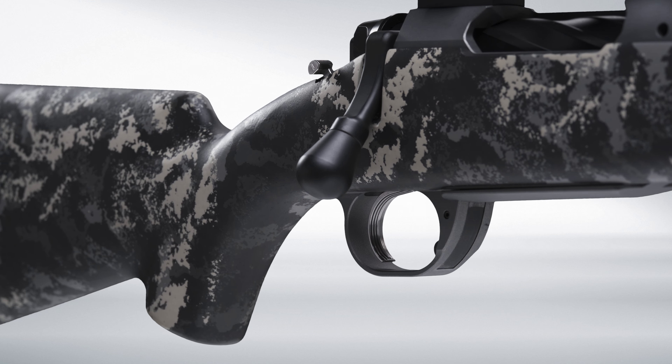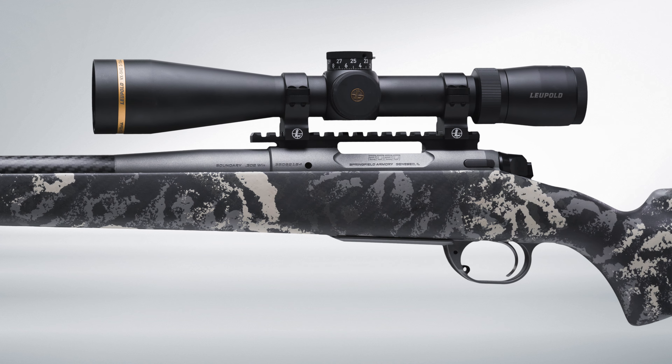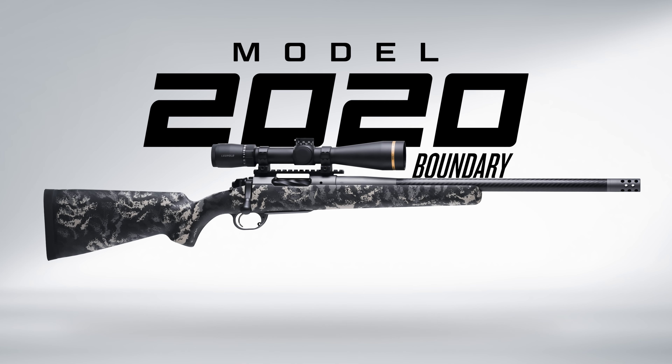Expertly crafted for unrivaled precision and quality — the Model 2020 Boundary from the Gunmakers at Springfield Armory.